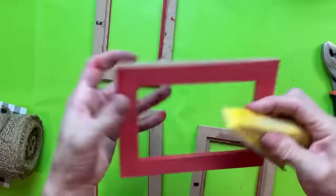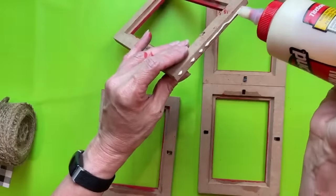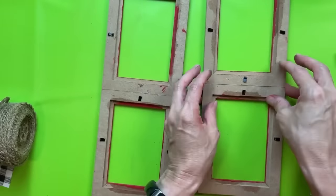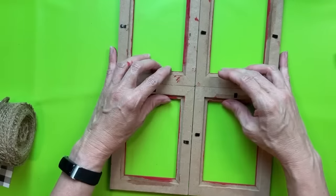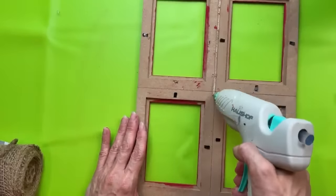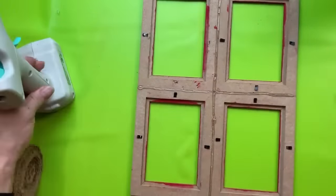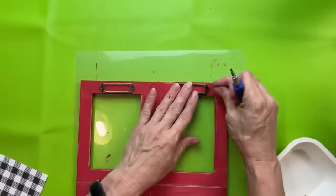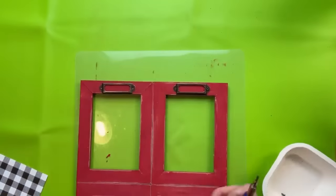We're going to glue our frames together in two pairs, going tall ways, putting a little wood glue on the short side. These frames, even though the front looks like wood, are actually pressed MDF cardboard. Once our two pairs are dry, we'll run wood glue along the long edge and glue all four together to look like a four-paned window. Then I'm going to run a bead of hot glue along the back in the spaces where the frames are joined for stability. Once the window is together, we can paint around the outside red as well, then return the little brackets.